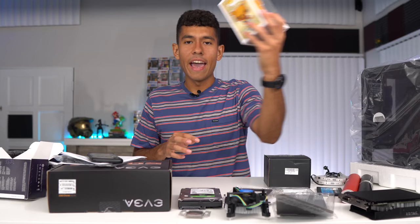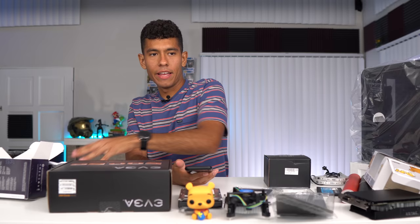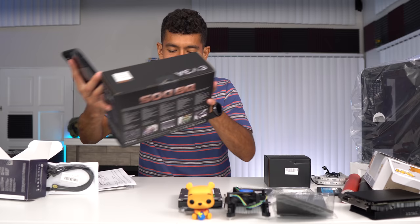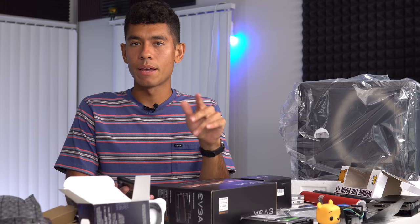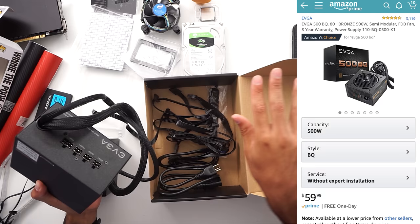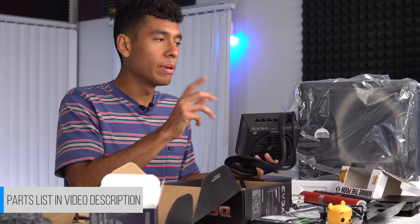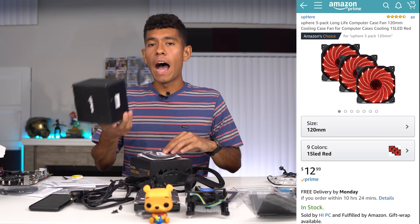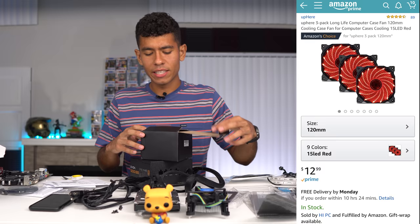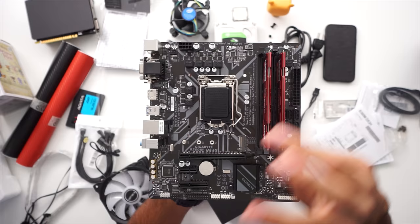Our final two extras are an RGB LED strip — we've got to have some RGB — and the Funko Pop. It's Winnie the Pooh; he'll just chill in there. For our power supply, I went with a 500-watt, 80 Plus Bronze rated EVGA semi-modular unit. Semi-modular means some cables are detached; if it were fully modular, everything would be disconnected. This helps with cable management since you don't have to route cables you don't use. The case comes with one fan, but I bought a pack of three extra fans with red LEDs to match the theme.